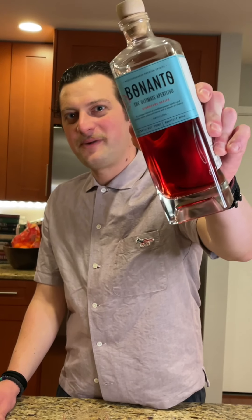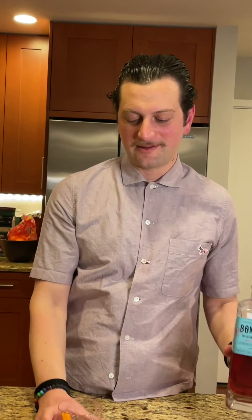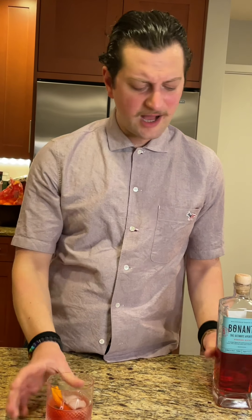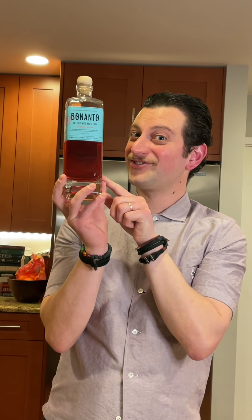Ratings: Bottle — five out of five, beautiful bottle. Label — four out of five. Bitterness — 2.5 out of five. Color — five out of five; it's got a nice hue, not as dark as Campari. I wonder though — Bonanto team, please contact me — is it natural coloring or artificial coloring? Sweetness — three out of five. Herbaceousness — five out of five. Overall — 4.5 out of five.